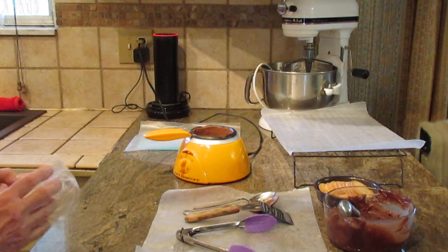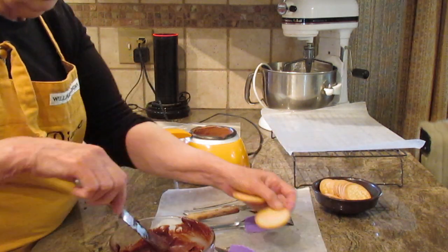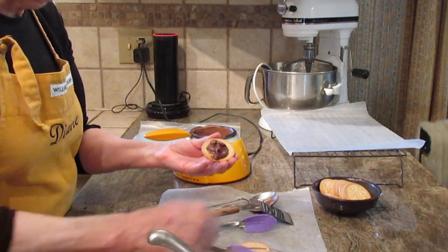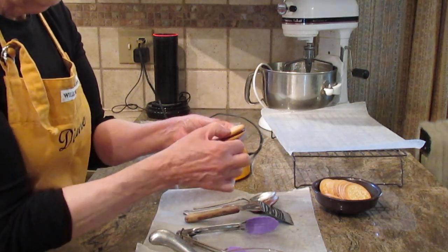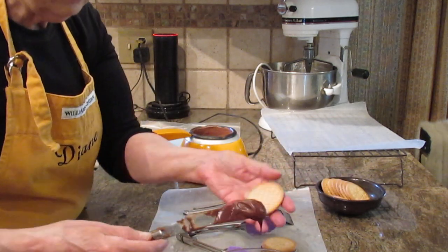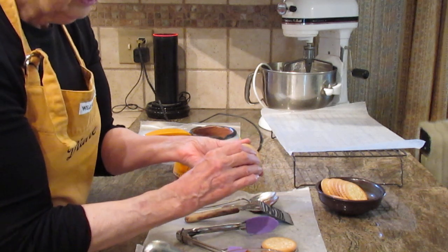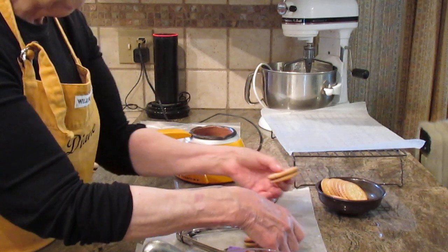What I generally do is take two cookies — whatever type you want to use — and put about a tablespoon of frosting on one. You don't want too much or it will gush out on the sides. Just press them together. About a tablespoon or a small dollop; you can judge how much you want, but I'd suggest not too much so you don't have to wipe the sides.